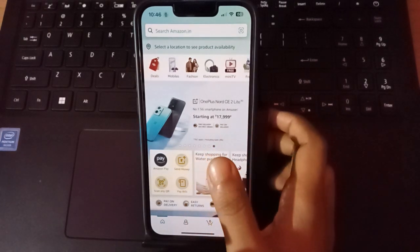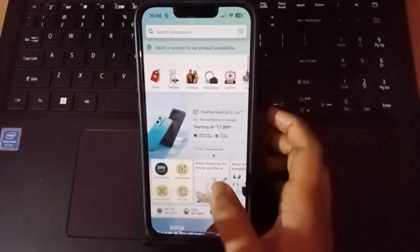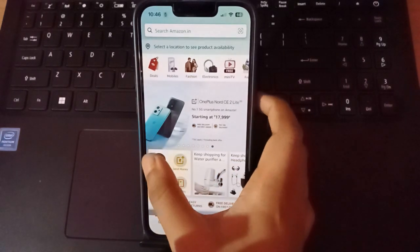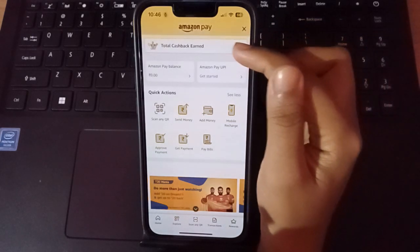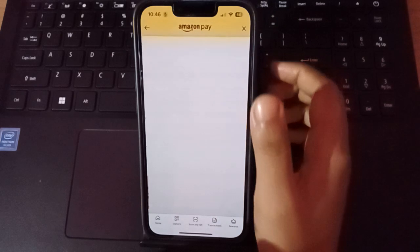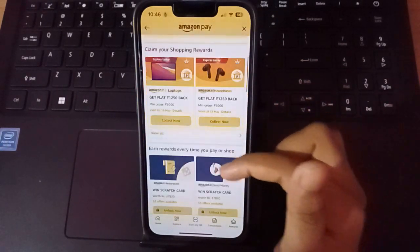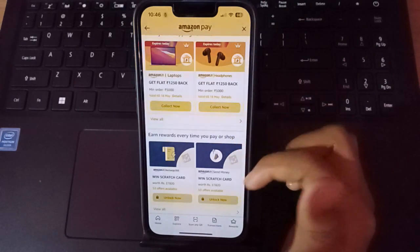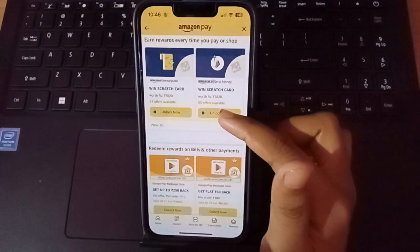I'm coming back to this page to show you more clearly so you understand properly. Move on to Amazon Pay, and here you can see the first option — total cashback. Click on it, scroll down, and you will see a 'Collect Now' option. This option appears when you buy things from the Amazon app.